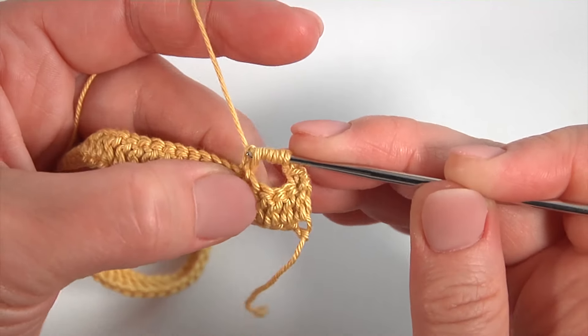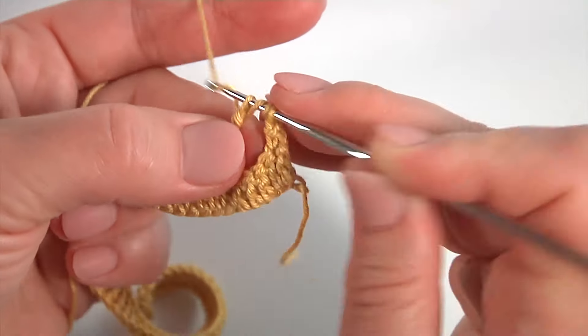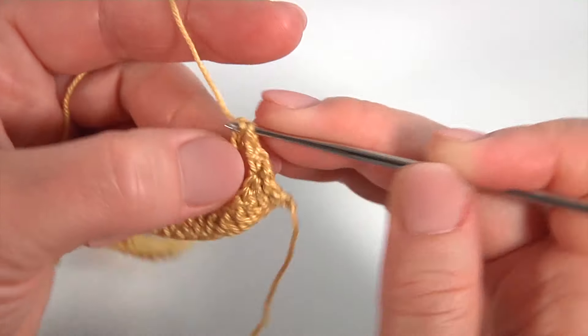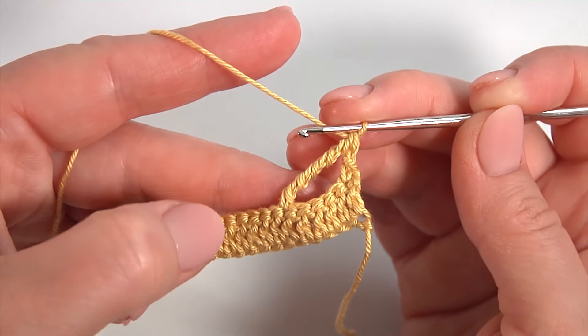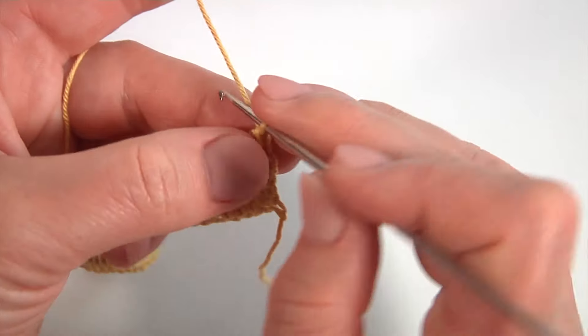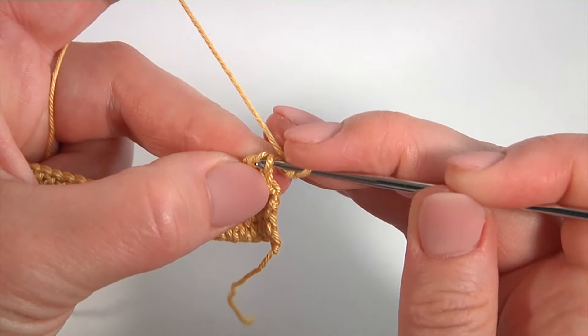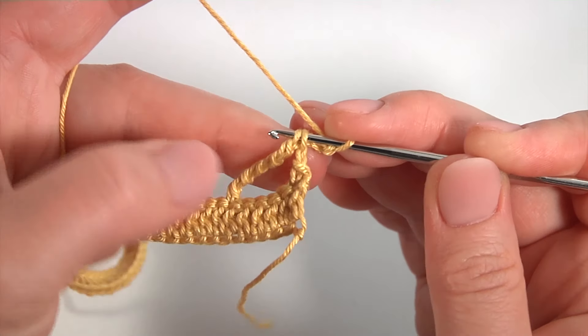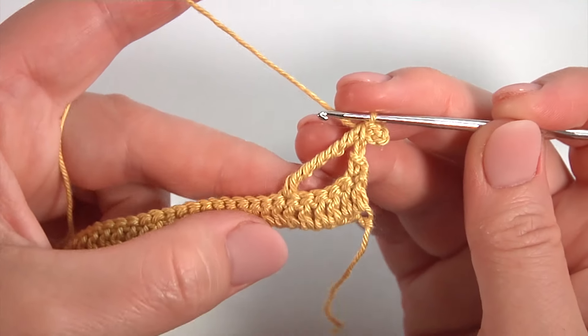Pull through 2 loops: 1, 2, 3, 4, 5, 6. Then chain of 3 for the pico. Work with a slip stitch into 2 loops of the tall stitch. My pico is ready.